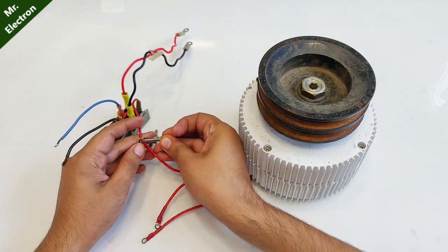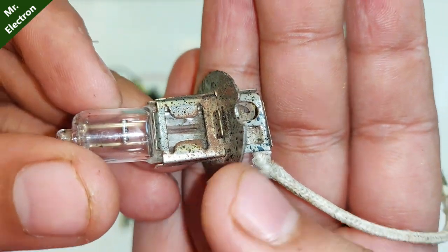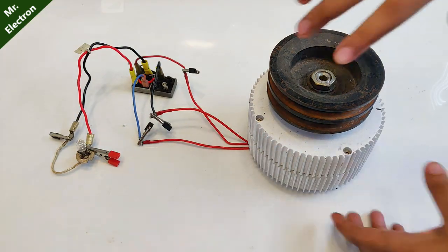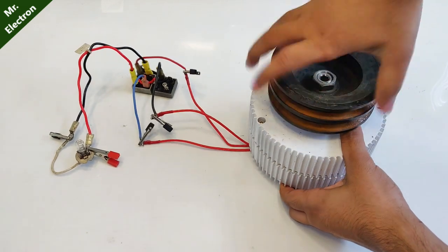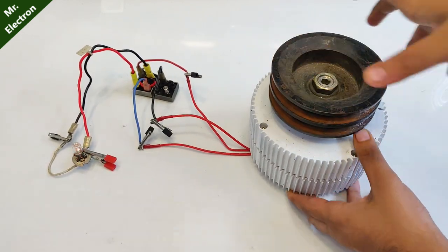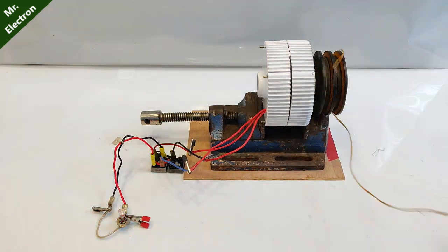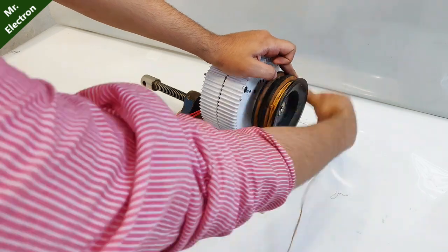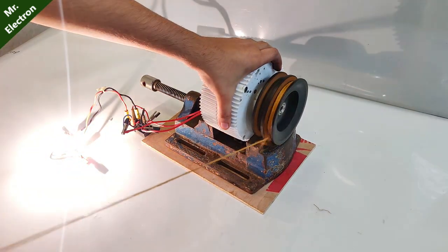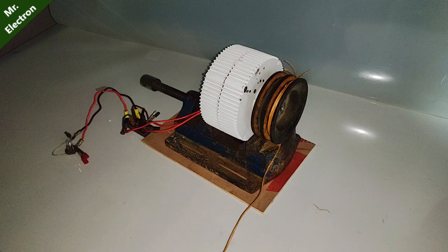I'm connecting it to my wind turbine generator, which has a high-current brushless three-phase output. I'm also using my 55-watt car headlamp bulb, which I usually use for testing alternators, motors, and generators. You can see it glowing just from hand rotation — the rectifier is working nicely. I've changed the camera angle and increased the rope length since the pulley diameter is really big.